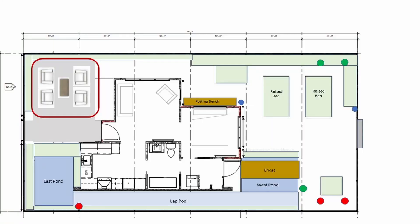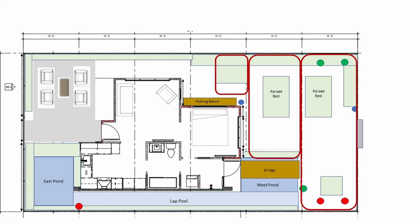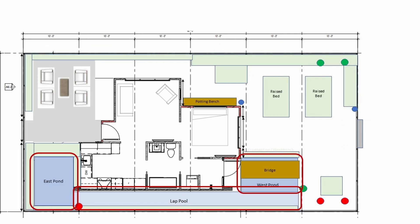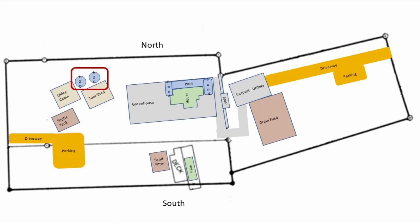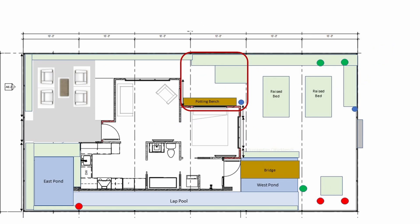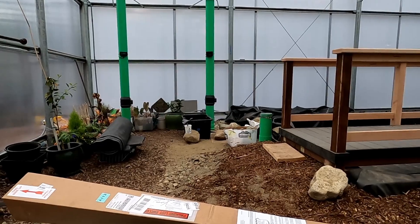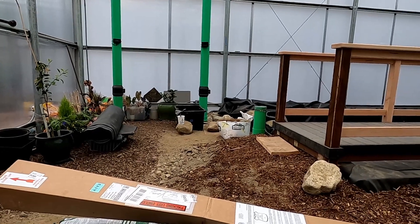The list of projects is long and includes arranging the sitting area, laying out the food garden beds, installing irrigation, final adjustments to the pool and pond liners, installing the water circulation system, filling the pool and ponds from the rainwater tanks, setting up the potting bench and seed tray area, preparing the ornamental beds, and planting a peach tree that arrived a couple months early.